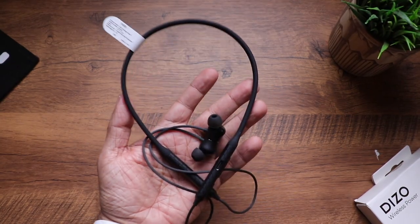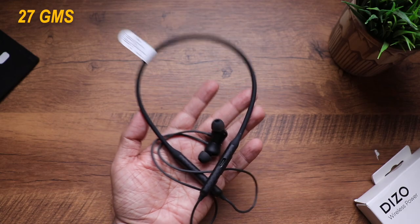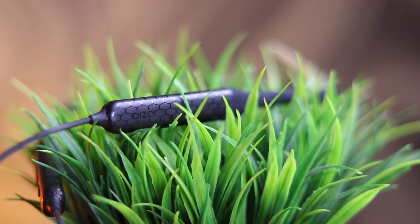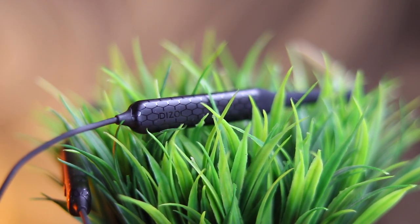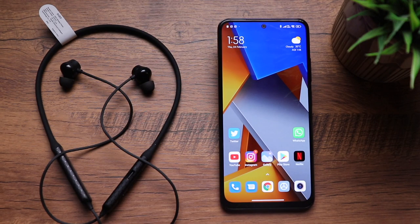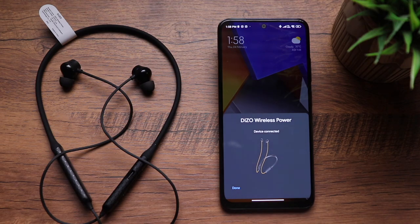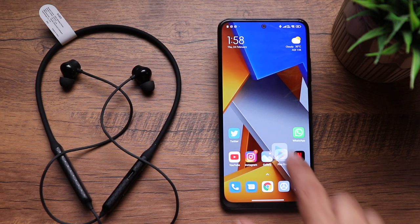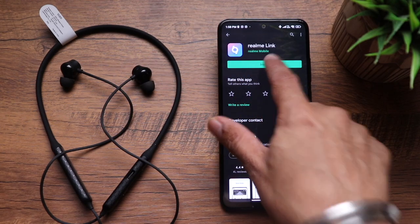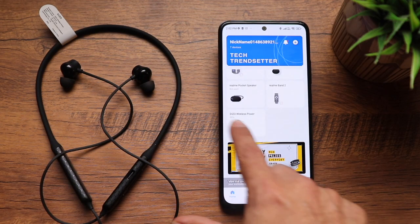The first thing to note is that it's very light — 27 grams to be precise. There's a nice texture pattern on the side capsule section. To pair, simply separate the earphones from each other and a pairing pop-up appears on your Android phone. Click connect and you're done in a couple of seconds.